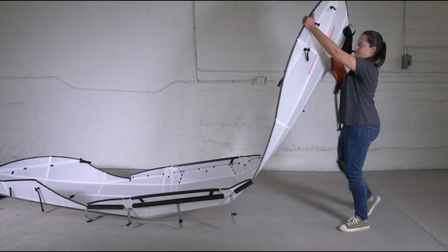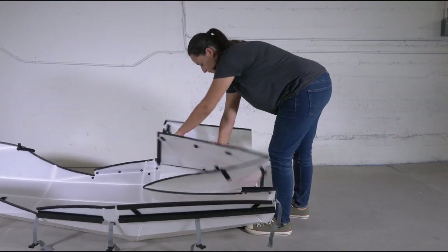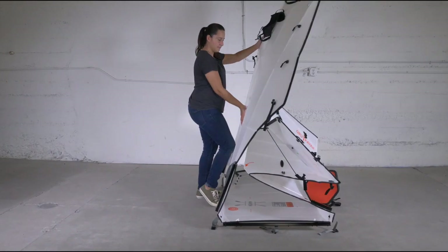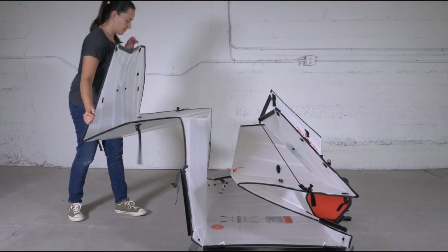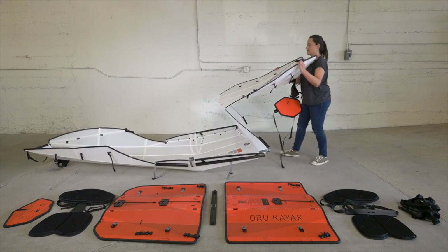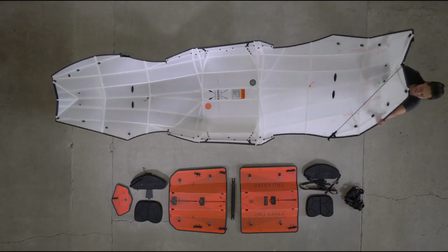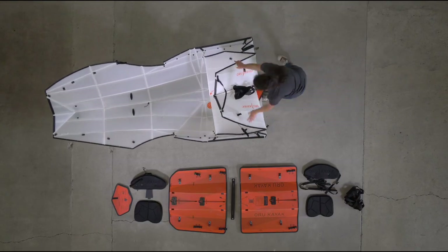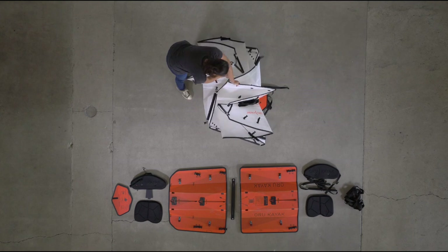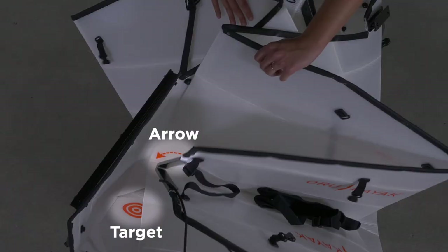Fold the bow and stern inward — it may help to push with your knee. Press on the end of the kayak to fold it towards the center, then fold the middle part like an accordion. Push the black arrow toward the black target and the orange arrow toward the orange target until the box is closed.